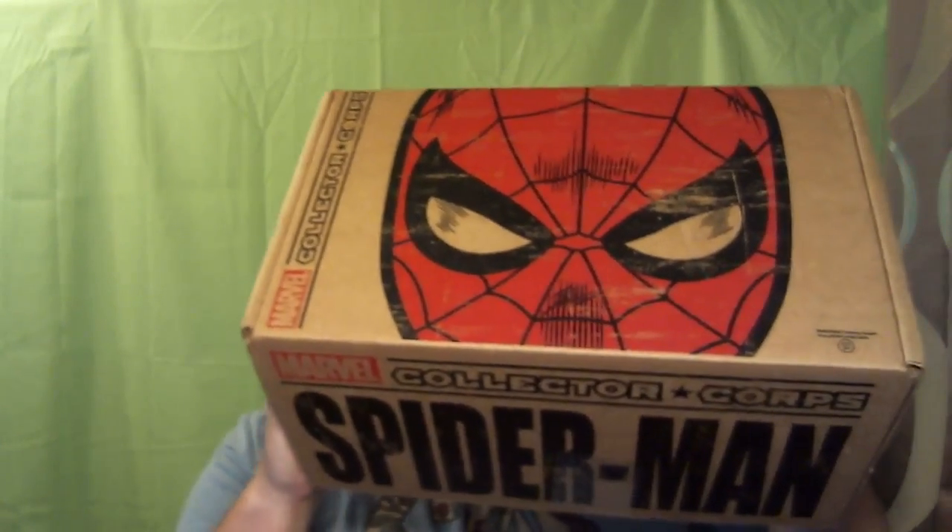Hey guys, it's Caslow again and I'm back with another unboxing video. I just got back from my vacation earlier this week and came home to find the Collector Core Spider-Man box on my doorstep. I kind of feel like I'm the last person in the world to get it — I've been looking on Twitter and people have been getting it for like the past two weeks, and I'm just now getting it, so it kind of sucks to be in the part of the country I am.